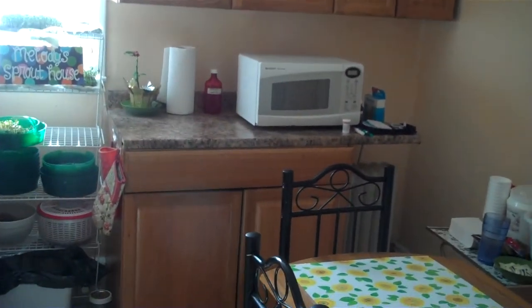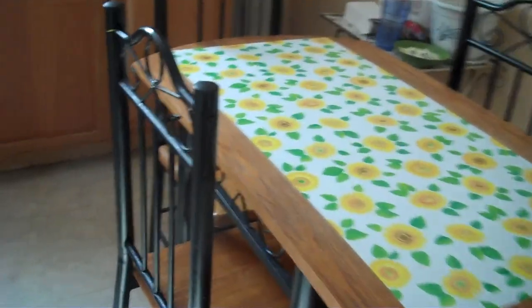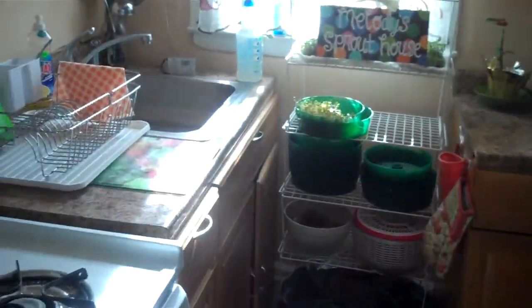Janine, I thought you might like to see what I did with your kitchen table. I took the sides off so you can see all the detail. Dressed it up a bit. And this is the corner of the kitchen.